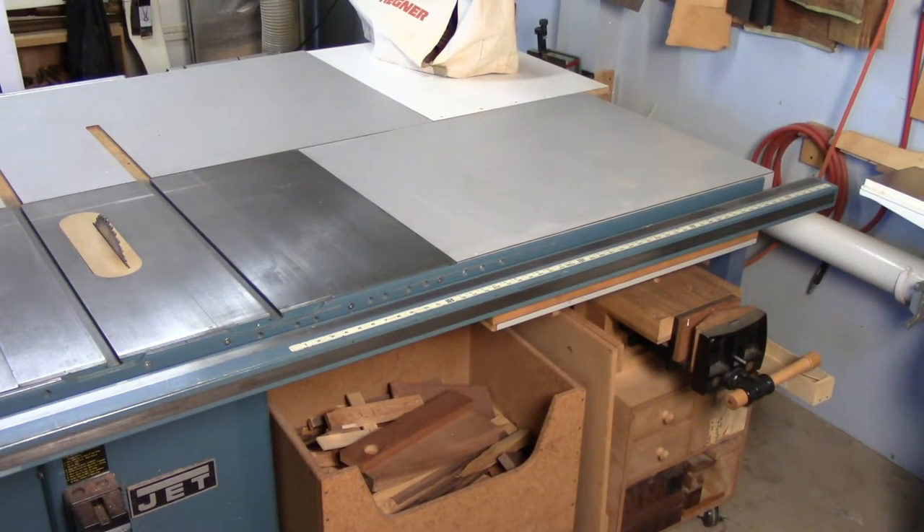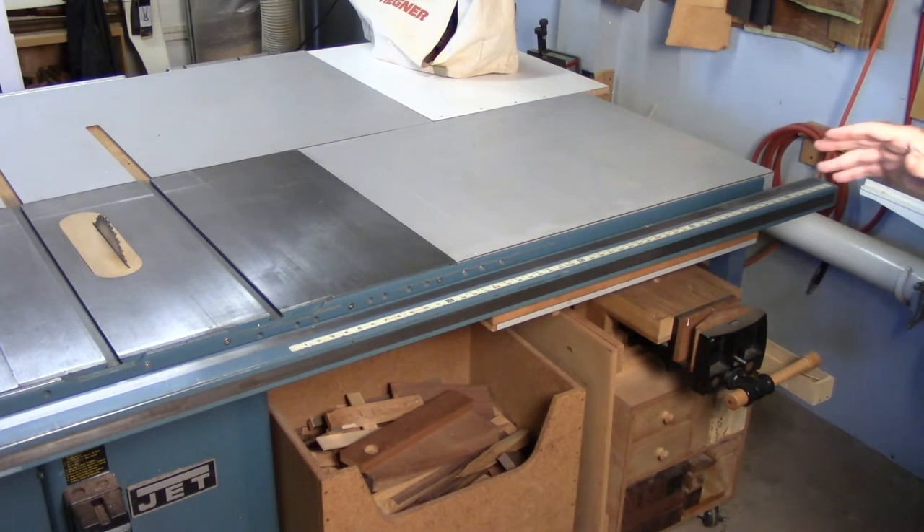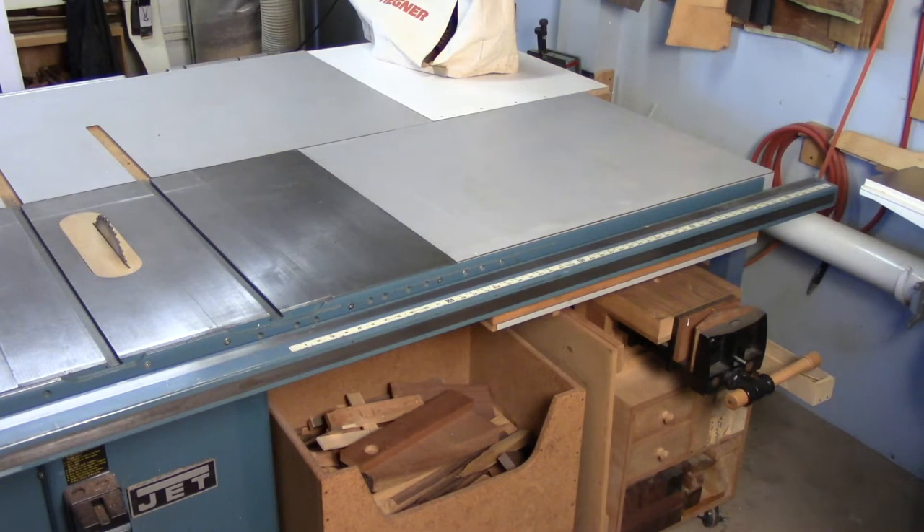While I'm at it — raging in the face of convention and breaking all these traditions, myths, and customs — let me talk about crosscut sleds. I see a lot of folks with big old crosscut sleds, sometimes two, three, or four of them, each weighing 30 to 40 pounds and taking up a ton of space.